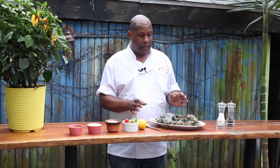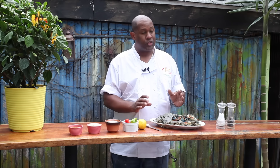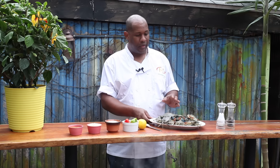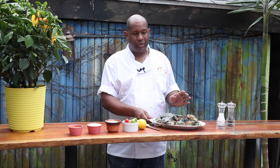At certain times of the year, you can get crabs that are these same blue crabs that are maybe almost twice the size. Those may take about 20 to 25 minutes to cook. Crabs of this size, maybe about 15 to 20 minutes.